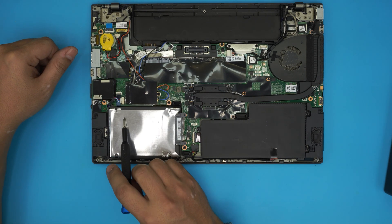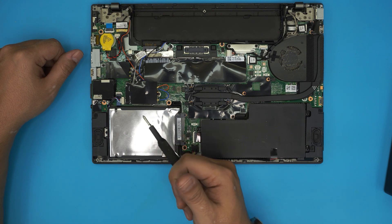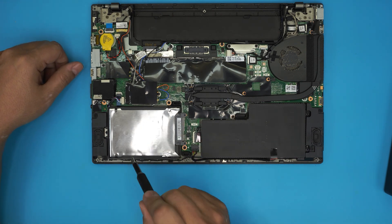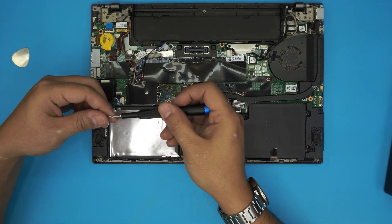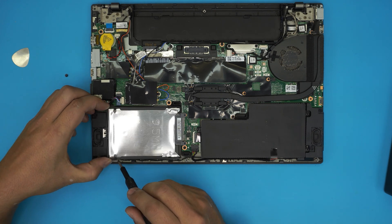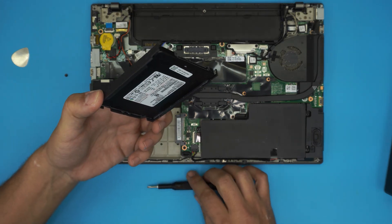The SSD hard drive is right here. You cannot put any M.2 or NVMe drives on this one — you can only upgrade to SSD SATA drives, which go right here. To remove it there is one screw at the back which is Phillips number zero. Remove that screw, then lift the drive up about 30 degrees and pull it out.